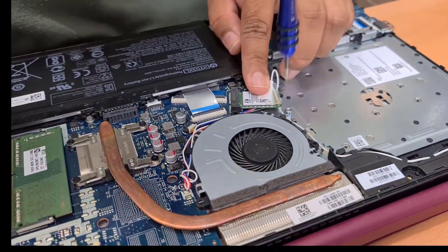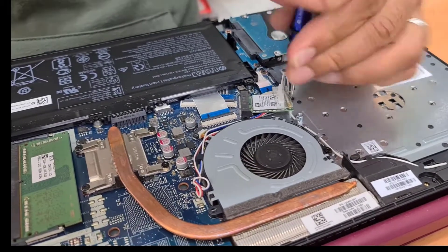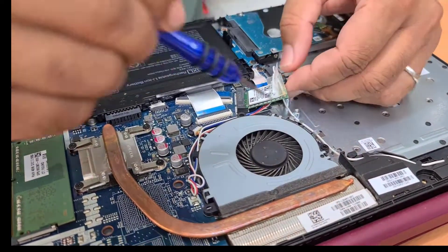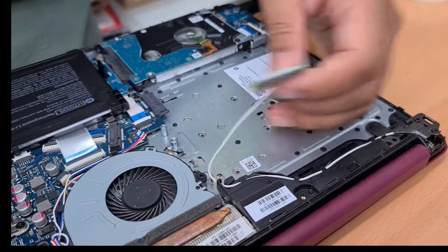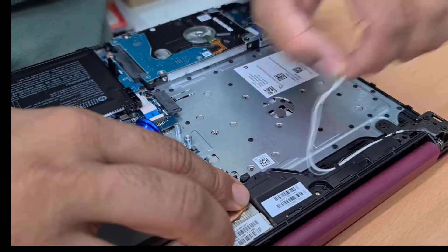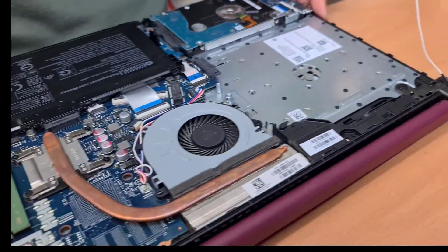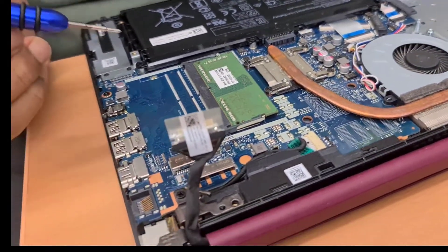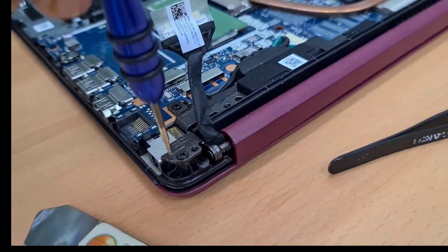You can do two things: either you can take out the card, or you don't have to disconnect it, which is much better to keep the connection fit and tidy. Now we must need to disconnect the hinges.